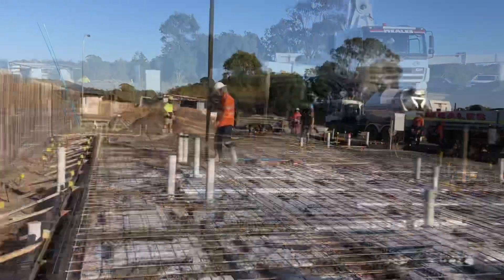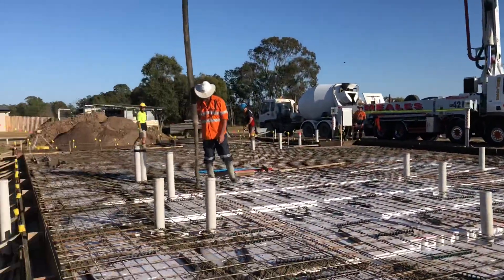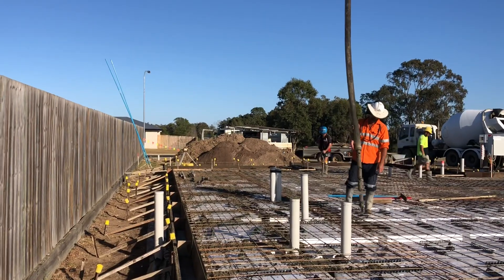We're just waiting for concrete. We've got all the shutters on now. We're on the edge of the way around, filling the beams up. We've got one step down in this one, which is good.